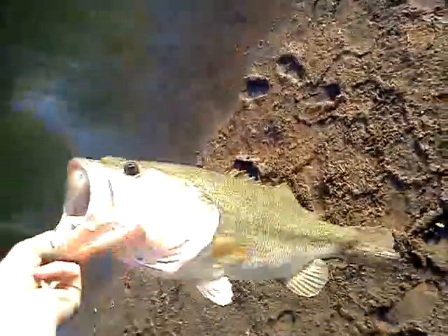Let's get him back in the water guys. Nice big fish, real good. Actually, I'm going to take some pictures — there he is.